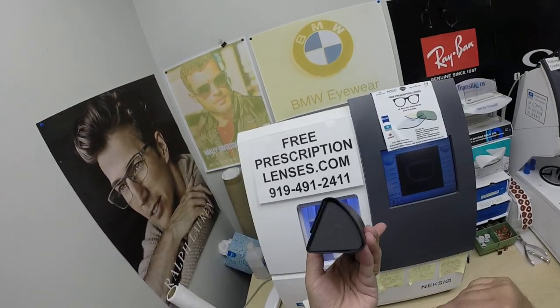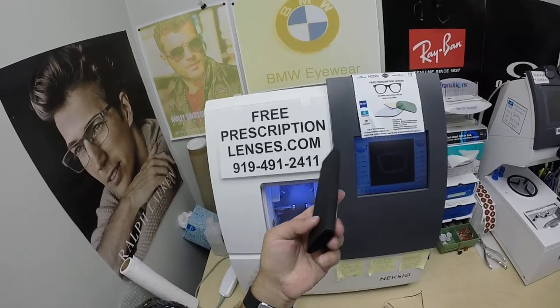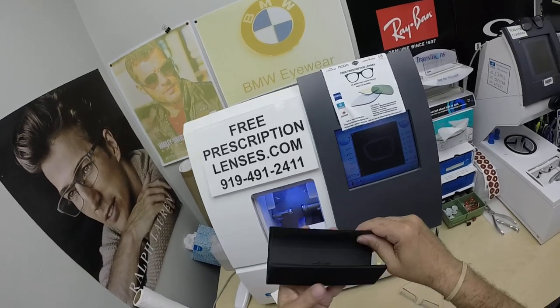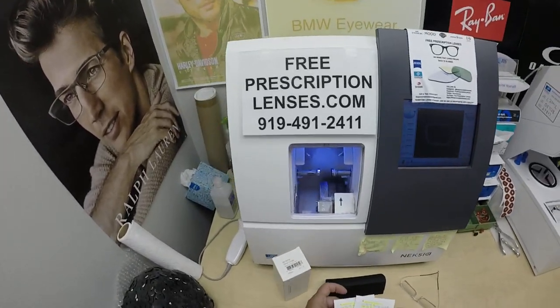And of course you get the Silhouette triangular hard-shell case that actually folds down. So when your glasses aren't there, you can fit it in your pocket, briefcase, coat pocket, however you want to do it. And then when you want to use it, it just unfolds origami style. There's also a Silhouette cleaning cloth, but I left it at my shipping station.